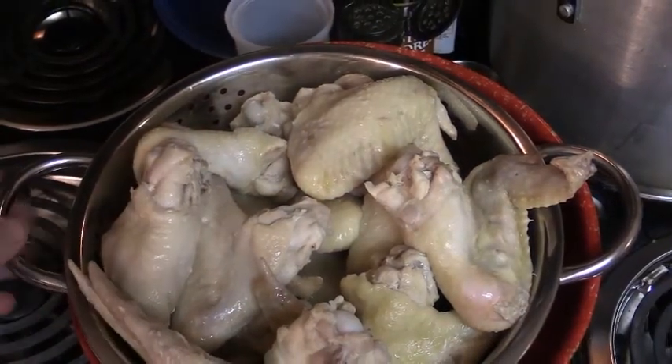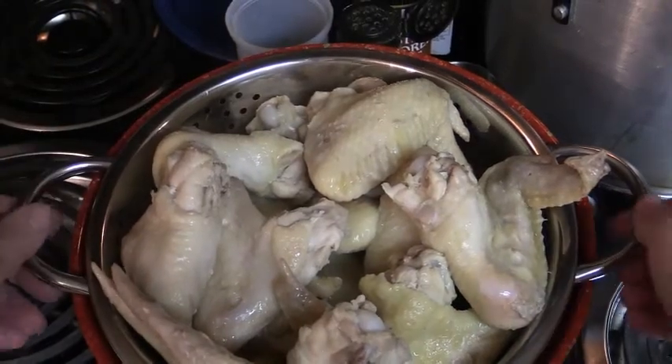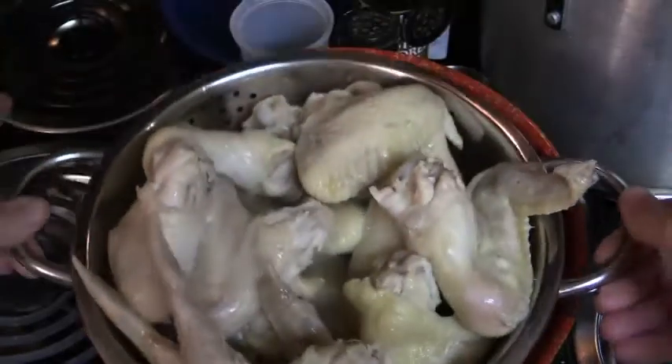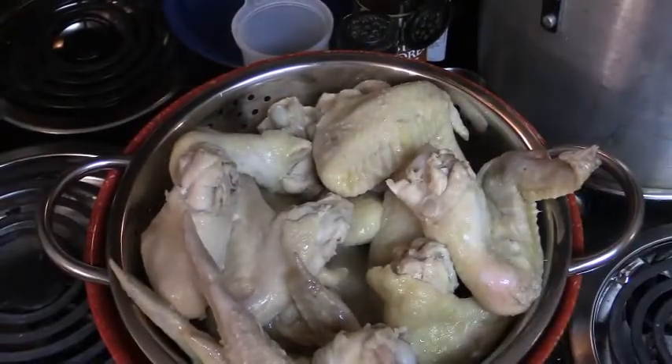I've put them into a colander just to let the excess liquid drain off. The heat they're producing will help dry the skin out.